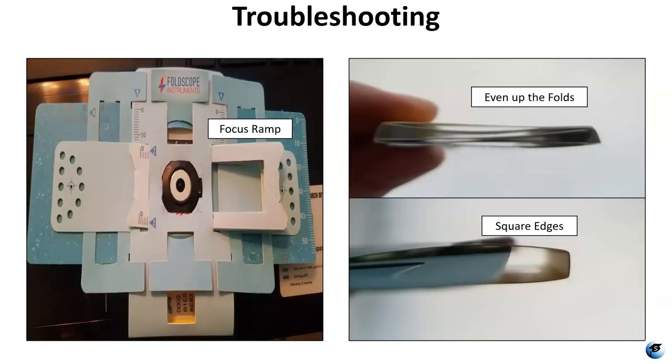One more issue I was having was with the focus ramp. The focus ramp is the piece that goes just behind the lens — it's really thin on one side and thicker on the other, and it moves the lens closer or further away from the slide to focus it. I took mine out after assembly and found the folds were rounded out and not lining up properly. I unfolded it, re-creased all the little folds, and put it back together, making the edges much more square. The cross-section went from uneven and smashed-looking to nicely squared off.